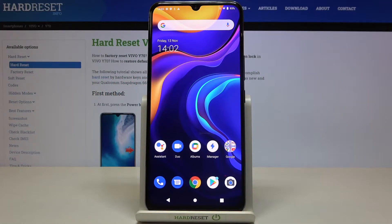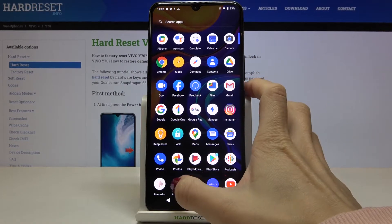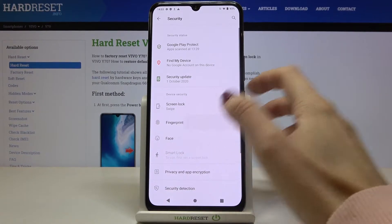Here I have Vivo Y70 and let me show you how to add a fingerprint on the following device. First of all, just reach the Settings, then find and select Security, and here you will notice Fingerprint.